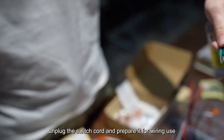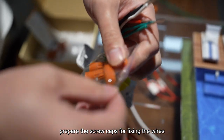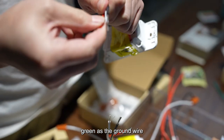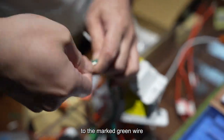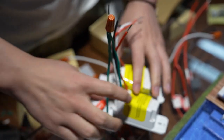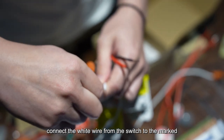After distinguishing the wires, remove the smart switch and organize the wires. Unplug the switch cord and turn off the mains switch. Prepare screw caps for fixing the wires. Green is the ground wire — connect the green wire of the switch to the marked green wire and secure with nuts. The white wire is the zero wire — connect the white wire from the switch to the marked white wire and secure with nuts.